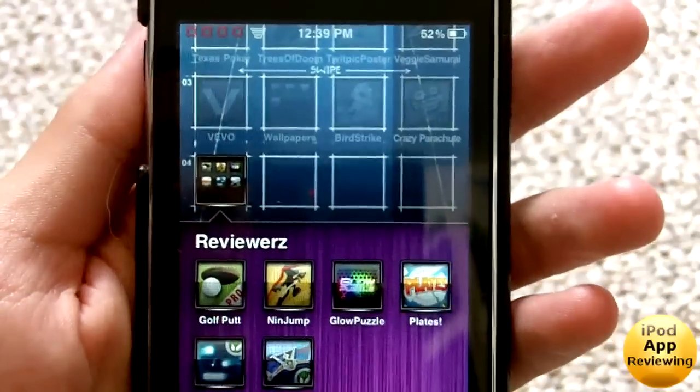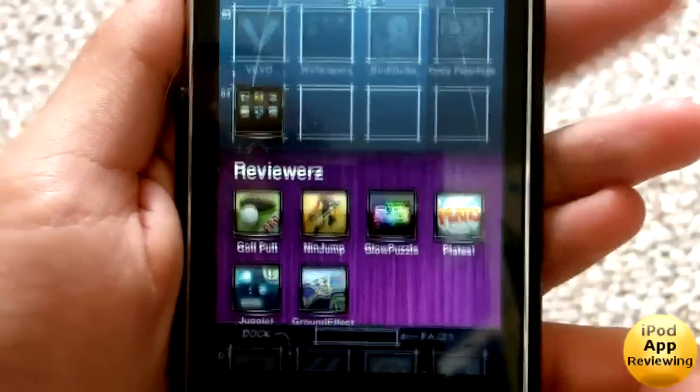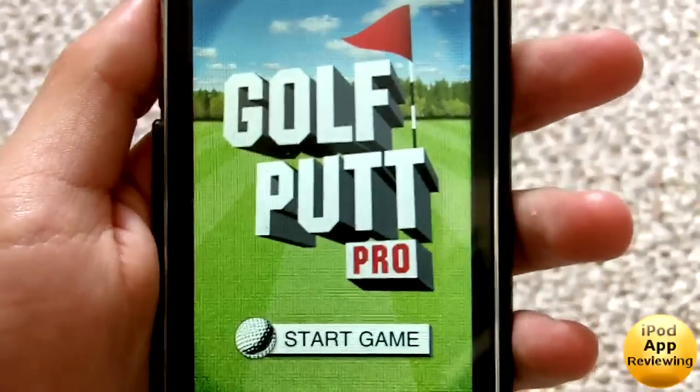Hey guys, iPod App Reviewing here and today I'm going to be reviewing Golf Putt Pro for the iPod Touch and iPhone. This app is quite fun — it's a really simple game.